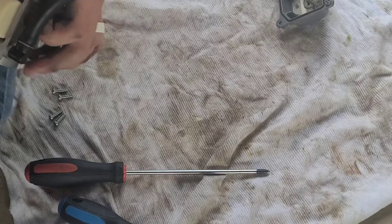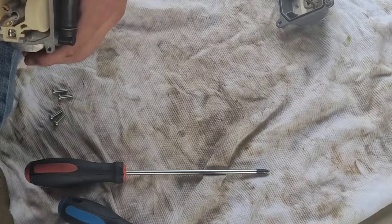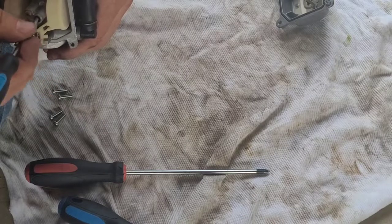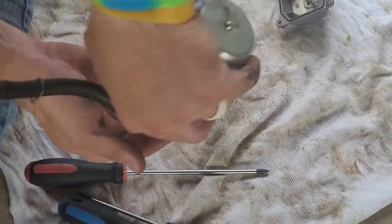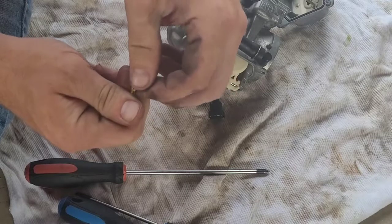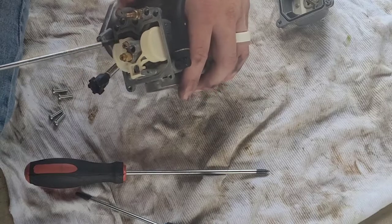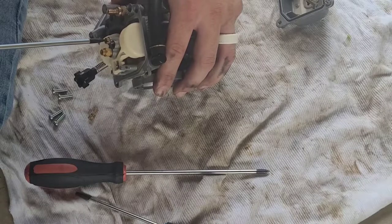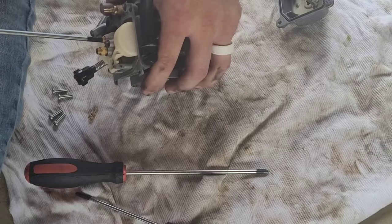I am ripping the pilot jet out right now. This thing is kind of way up in there — you've got to use a skinny and long flathead screwdriver. Once you break it loose, they do get tight, so just be very careful. Make sure you've got a good grip on it, loosen it up, and drop it out. Now you can put it up and look in the light to see if you see anything — I could not see anything at all, which basically means it's plugged up. I'm going to put in some carb cleaner, let it sit for a little while, hopefully clean it out, and then blow it out. I'm also going to rip the other jets out just to be on the safe side, clean them, and then we'll start putting everything back together.